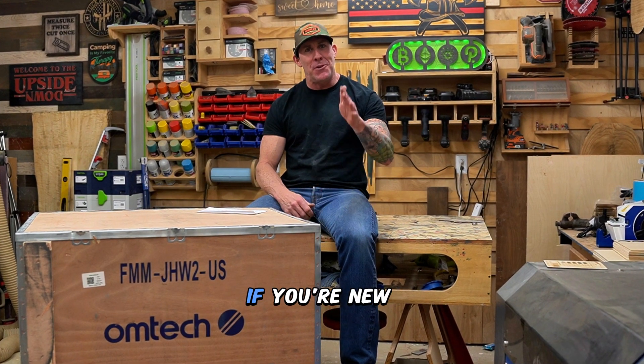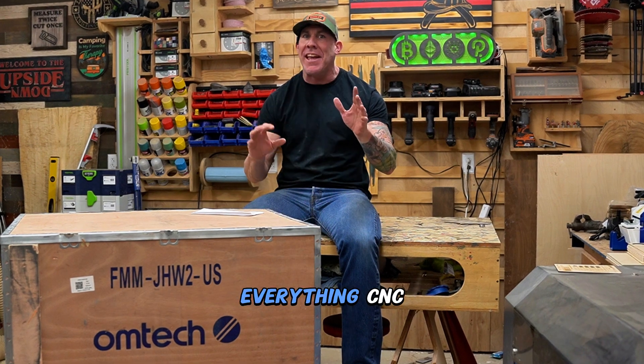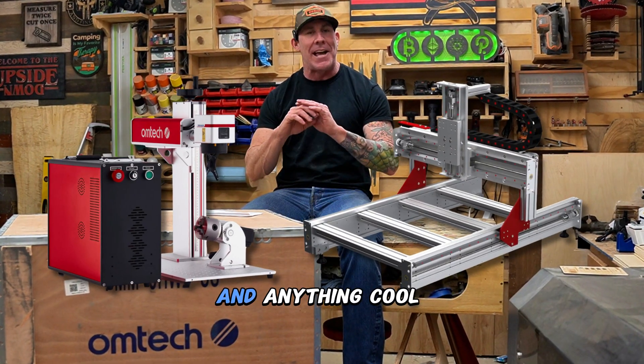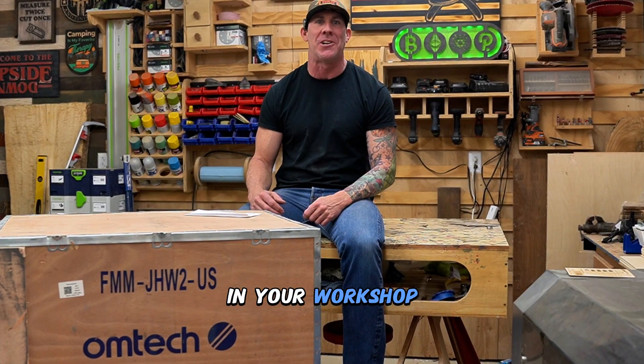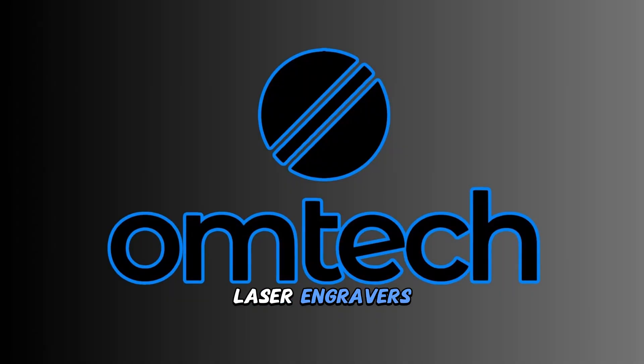Welcome back to the Rise and Grind workshop. My name is Ryan and this channel is dedicated to everything CNC lasers, routers, and anything cool you would see in your workshop. Today's video is made possible by the amazing team over at Omtek Laser Engravers.